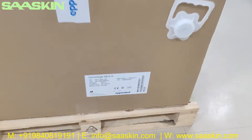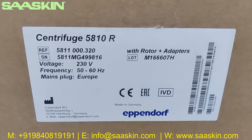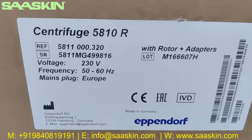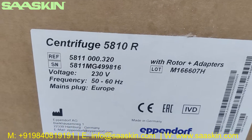Hello everybody, today we are going to see the unboxing of Eppendorf Centrifuge 5810R. You can see the model here. You can see that it is Eppendorf and the model number is Centrifuge 5810R. You can see the reference number and also the serial number.